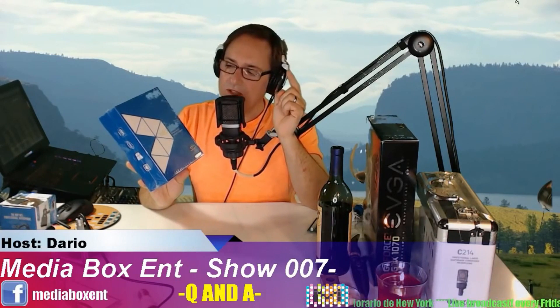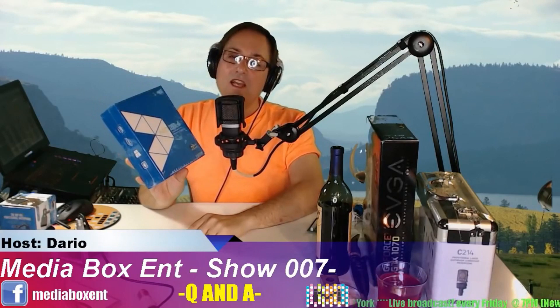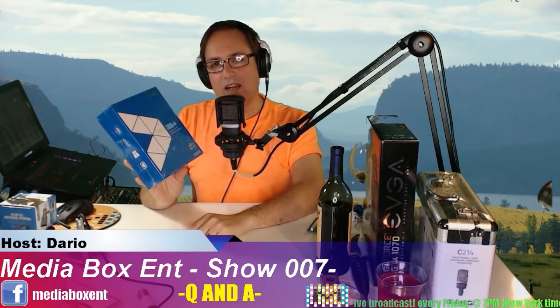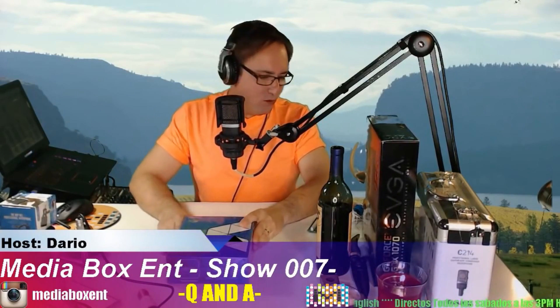It runs about 180 bucks. I will leave the information right below the video so you guys can buy one if you want. By the way, if you buy one of these it will help Media Box ENT keep making videos.